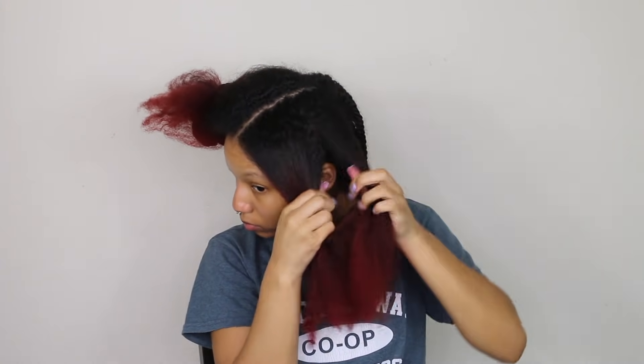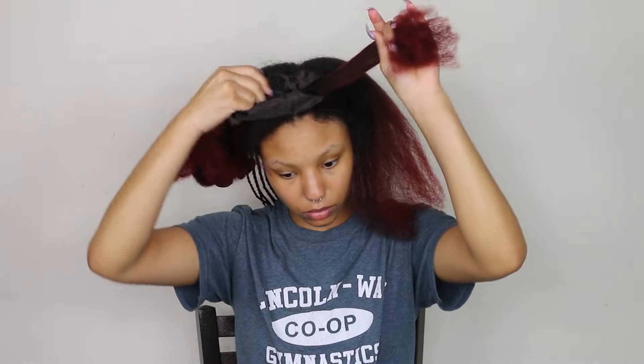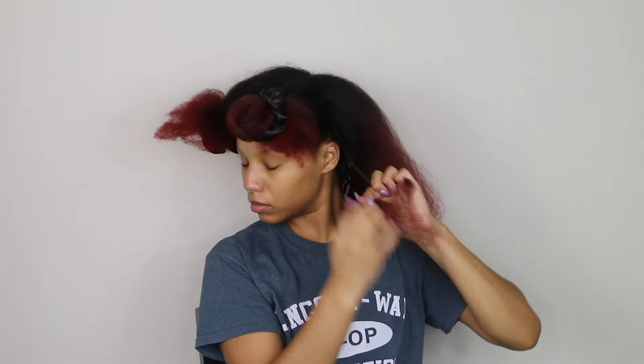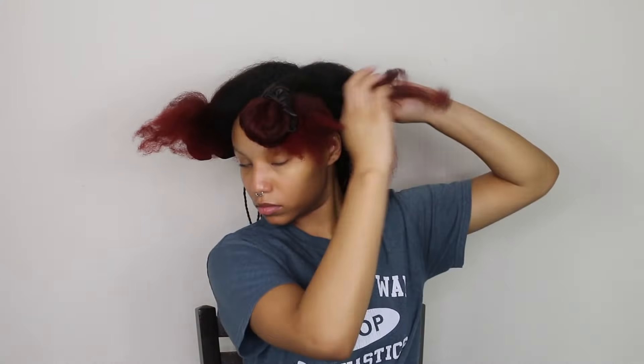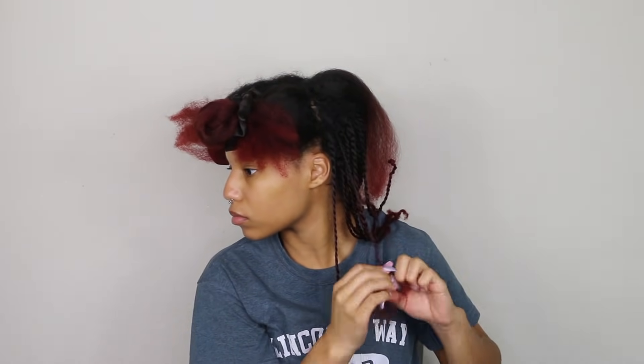Now that the back is done, I went ahead and parted my hair straight down the middle, and then I'm going to do another part on the side. I don't really care how the side part looks, but the middle one is important — make sure it's a straight line. Then I'm just going to do my twists. Remember, I twist to the back and then twist down to the side, but all of them are going towards the back.